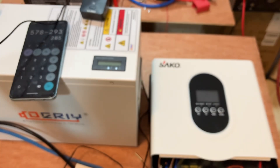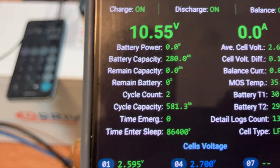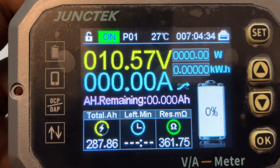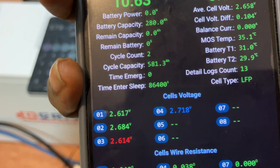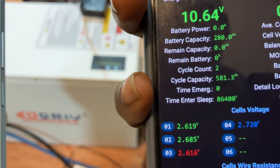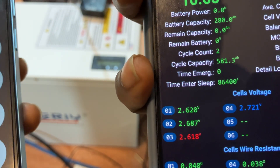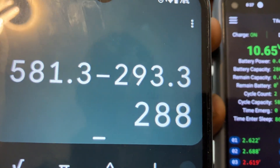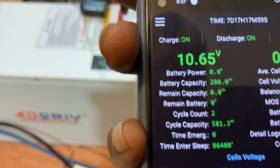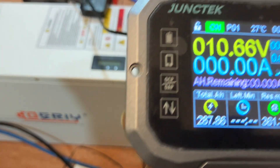That's the end of the test — the inverter shut down. The BMS is still active: charge MOSFET on, discharge MOSFET on. That's why this shunt is still on — the battery is still working. The cycle count is now 581.3 amp-hours. We started at 293 amp-hours, and now we have 581.3 amp-hours on the BMS. The results tally with what we have on this shunt.